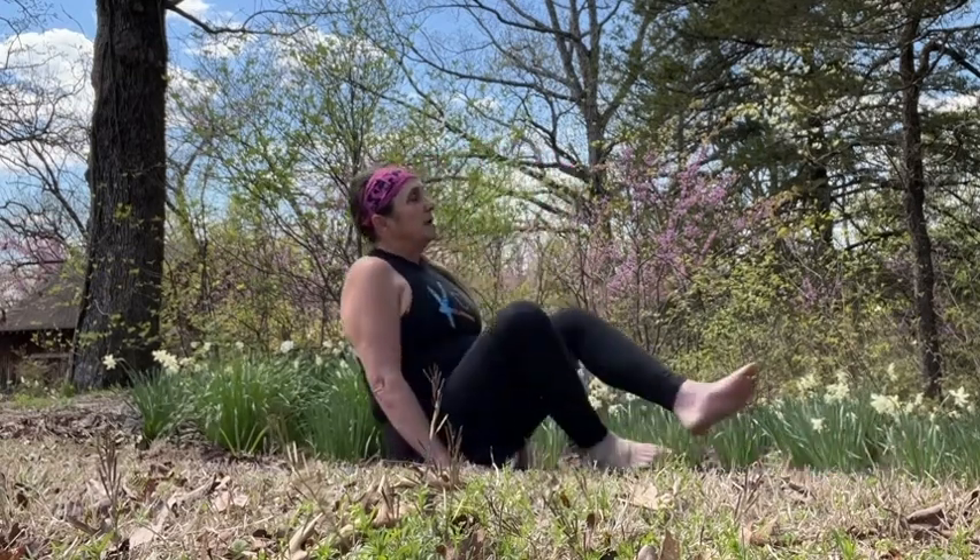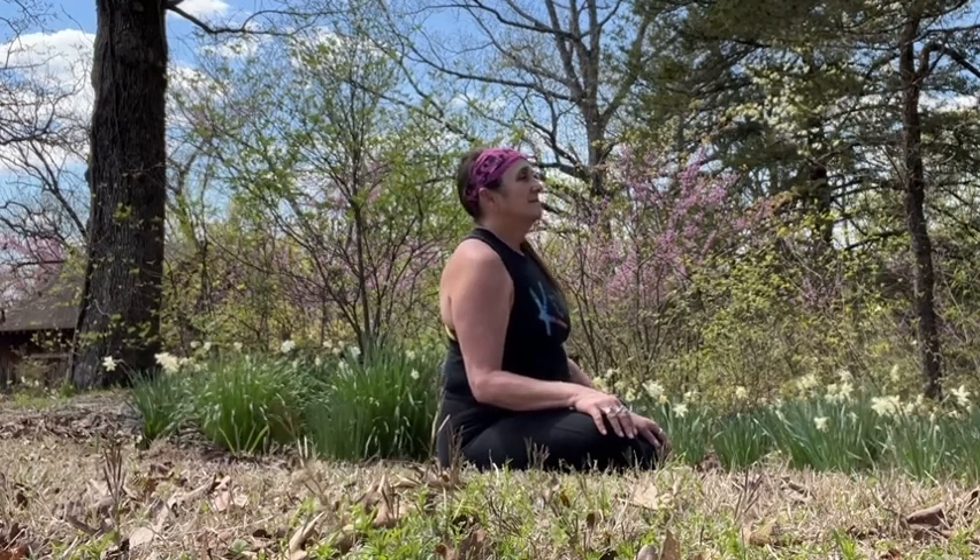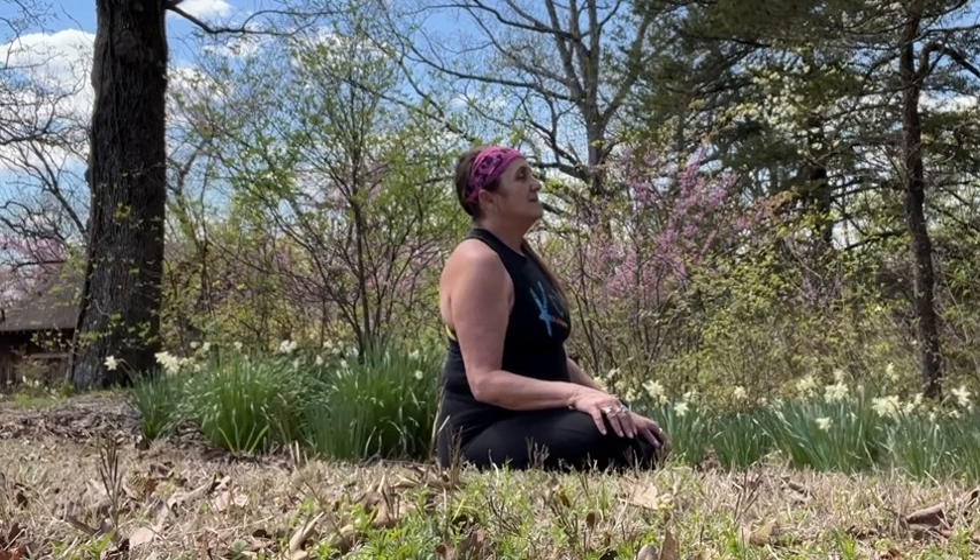Today we'll go ahead and start in an easy seated pose. For the purposes of today's flow, bring your right leg in front. Even if that's not your natural way to sit, I promise we'll do the other side as well, keeping it all even. Take a deep inhale. Exhale, sigh it out.